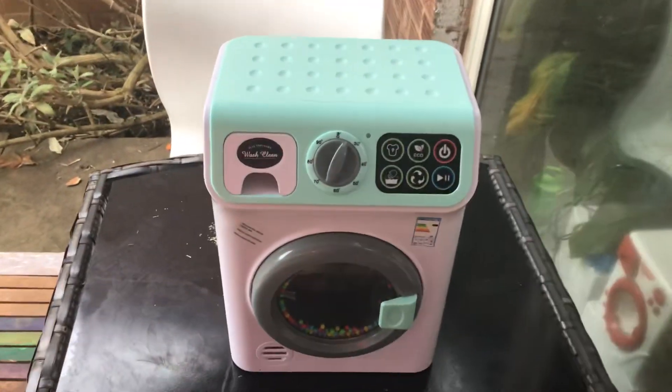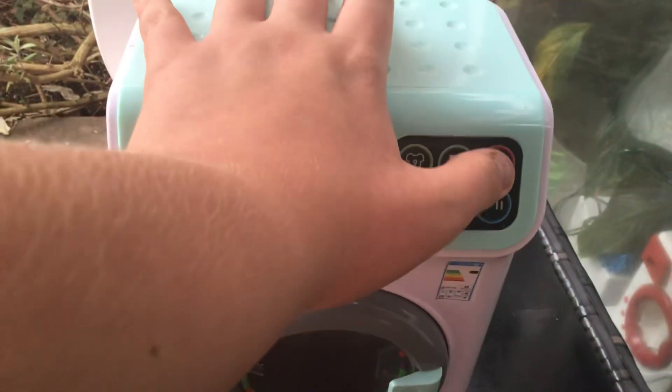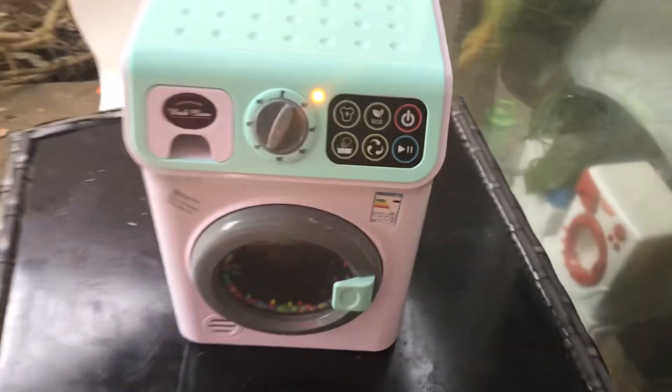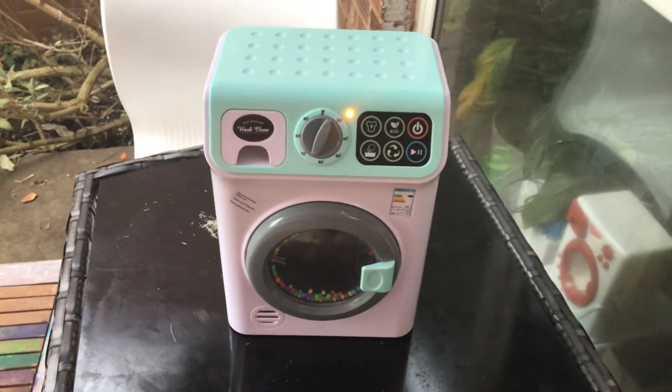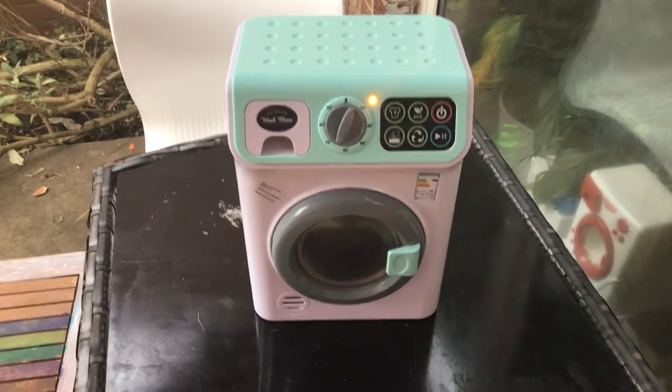I'm going to show you a brand new Asda washing machine. Turn on button, number one wash, start. This is just an example, so you know how it works before you get it.